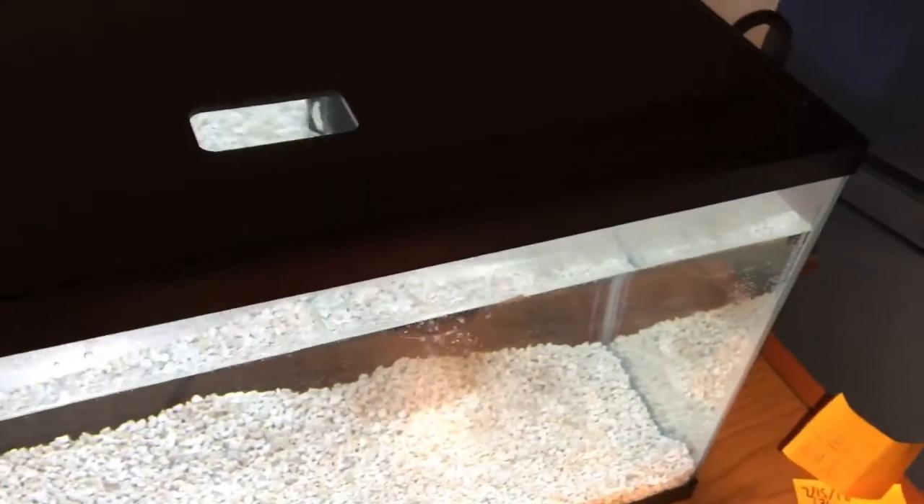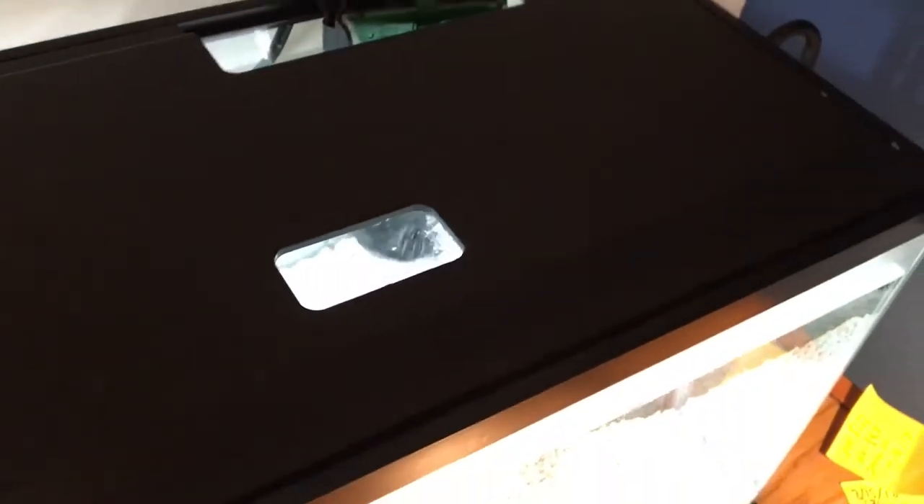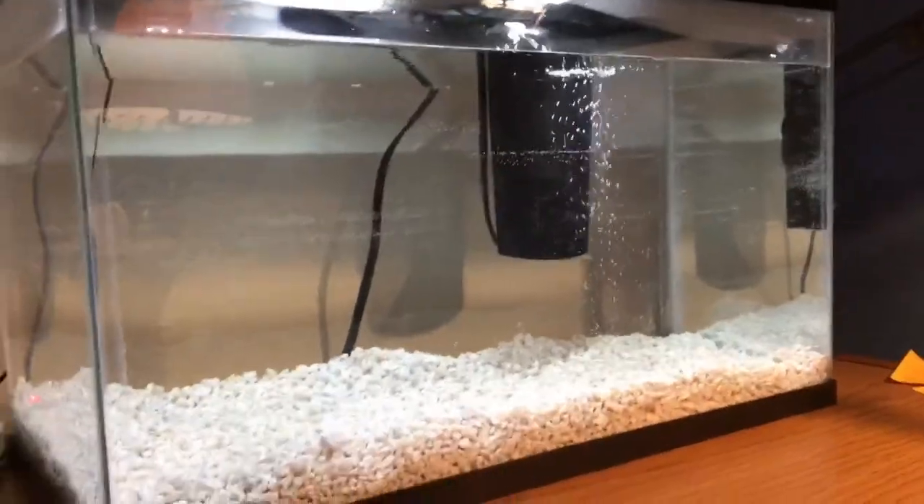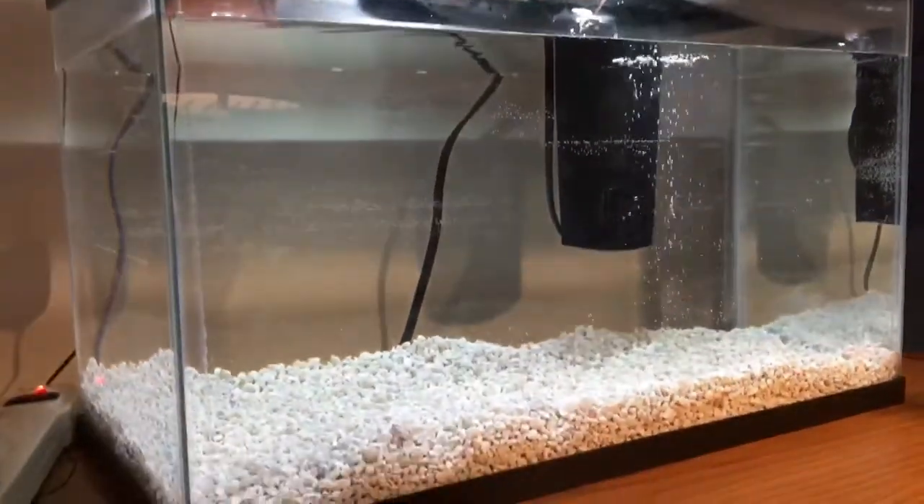I don't think the pump came with a filter top, so that's kind of annoying. It looks super nice, but oh well. I can't wait till I can get some fish in here and hopefully get them breeding and sell them — breed some fish for profit. That would be super cool.